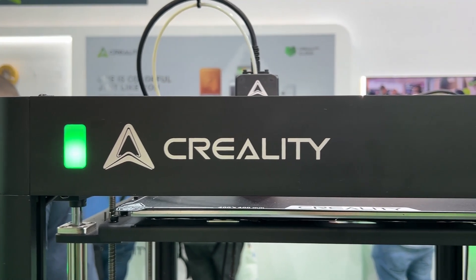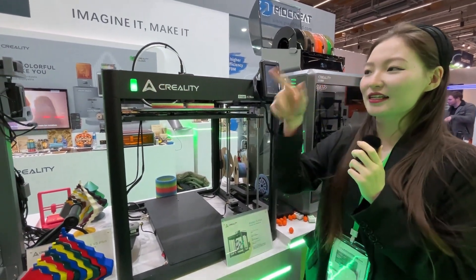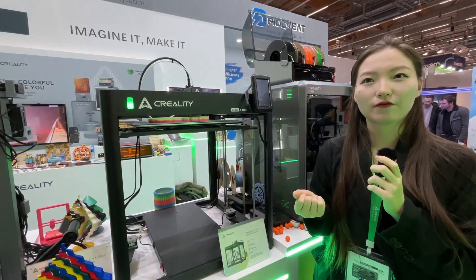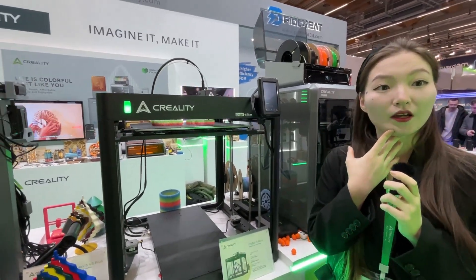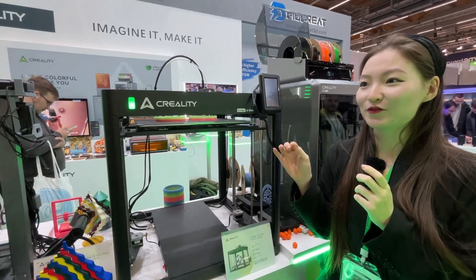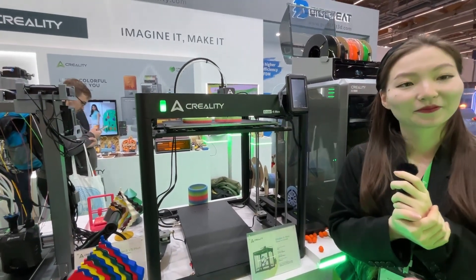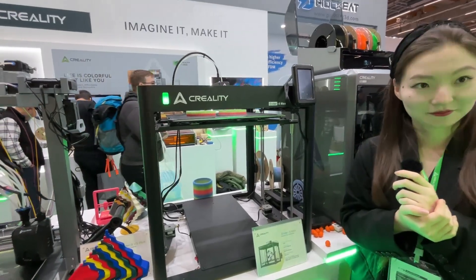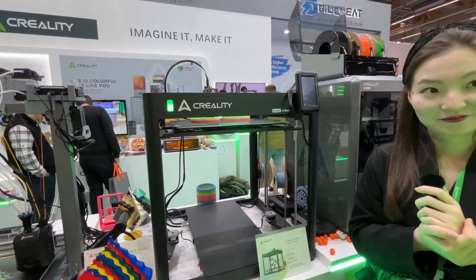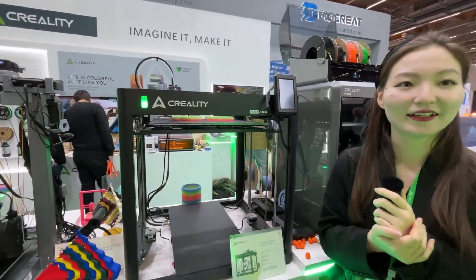A lot of user feedback also drove the development — users with the Ender 5 Plus or Pro were asking for a bigger, higher-quality machine. The indicator light feature in particular came from feedback from 3D print farmers who found it confusing to identify which printer in their farm had an issue.